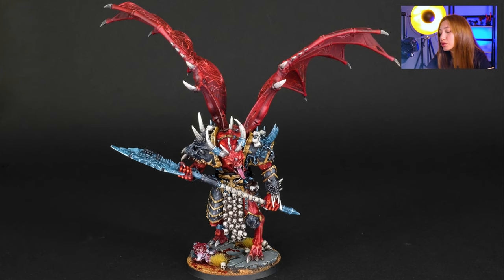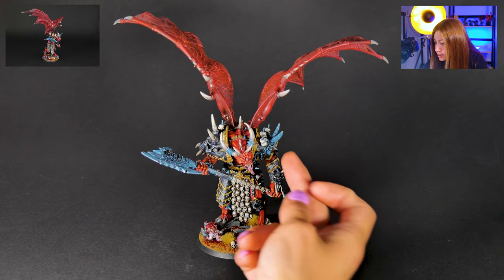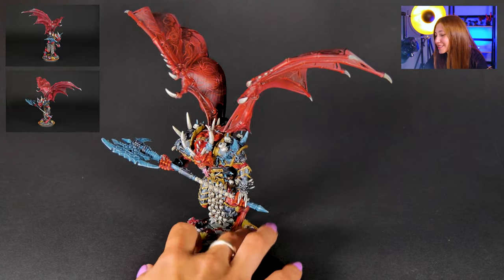This is painted on level 5. We have a lot of non-metallic details, as you can see, like some on the blades and some on the trims. There's a lot of different shading and gradients and all that kind of fancy stuff.